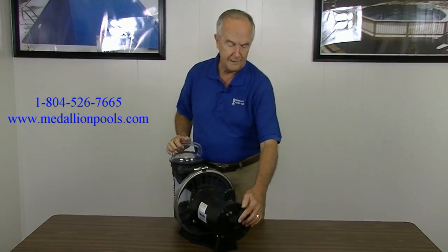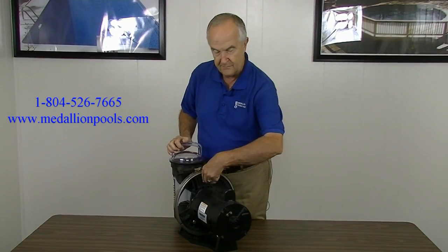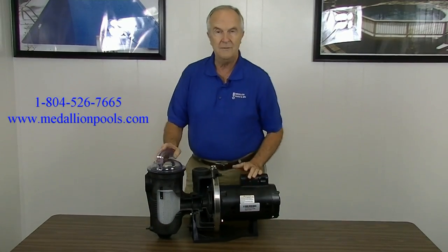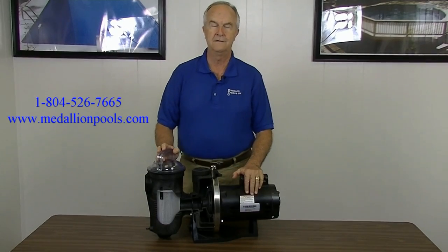In the back of some pumps, if you can pop this cap off, you can twist that shaft and maybe break it loose so the impeller will turn. But don't panic and think you may need a new pump — it's just a minor thing that may be fixed. Thank you very much.